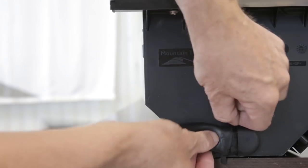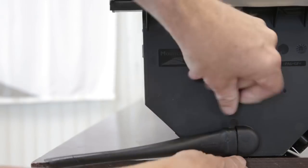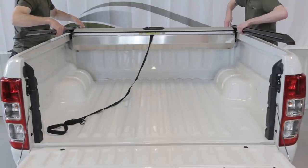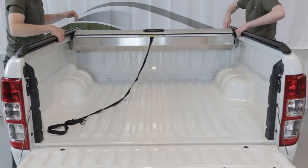Mount drain tubes on the canister. Spray soap water on the edge. Place roll cover on the edge of the vehicle bed.